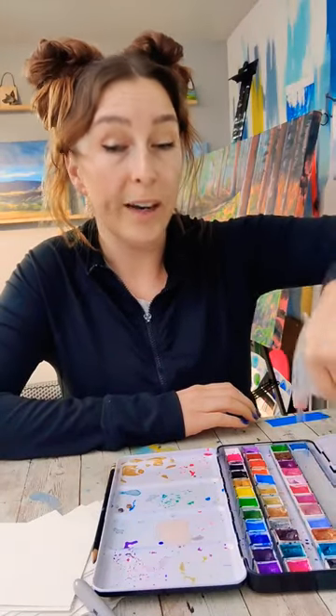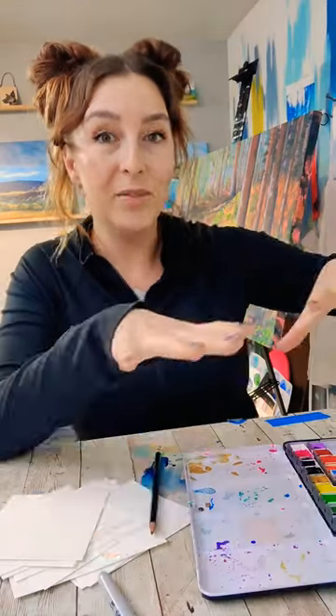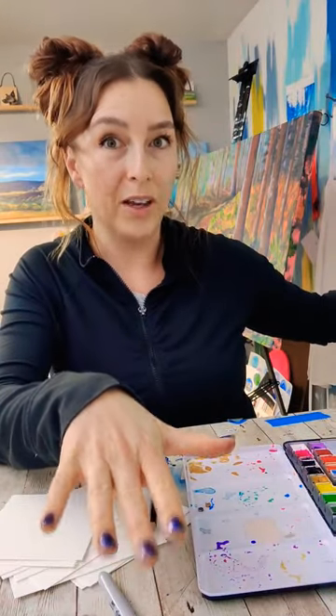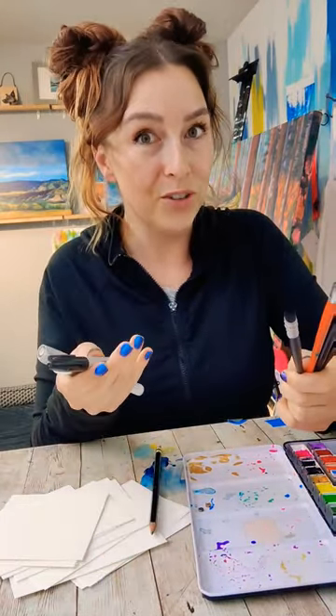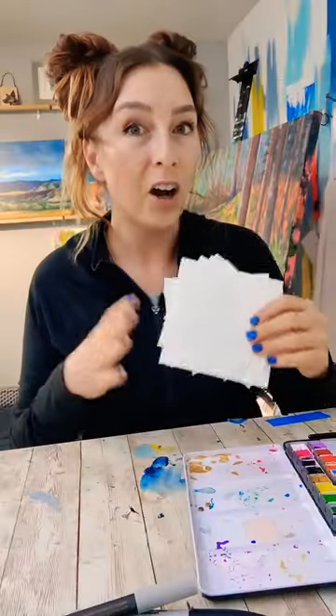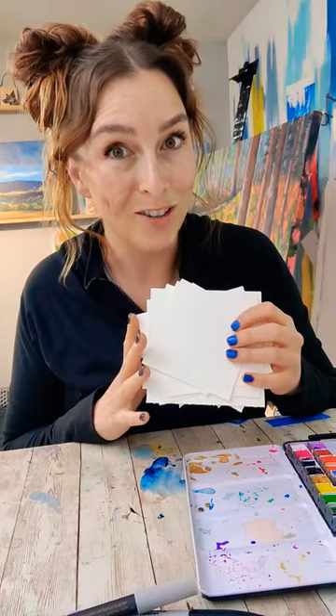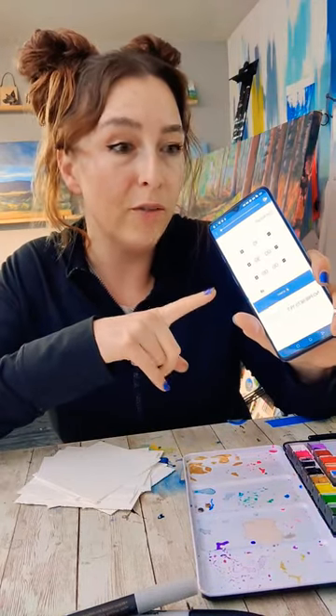I've been teetering on the edge of a creative block for a while, and I want to do an exercise that I've done before that's helped me. I've set up a whole bunch of different art supplies, some additional things I can use to make marks, and I cut out about 10 sheets of paper. Our goal is to make marks on each piece of paper intuitively under a time crunch. I have an interval timer on my phone.